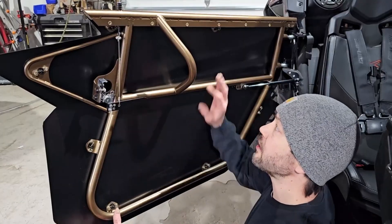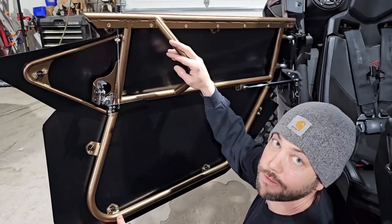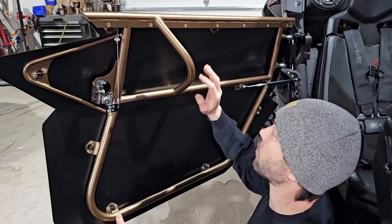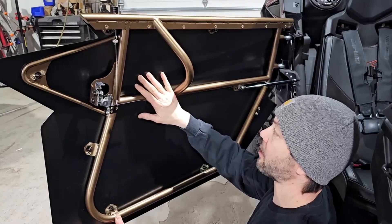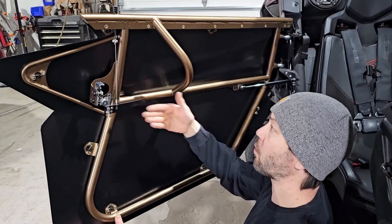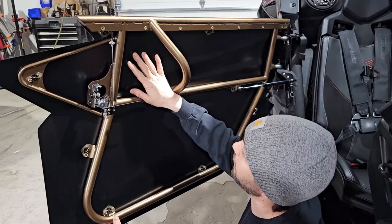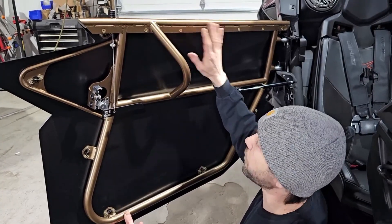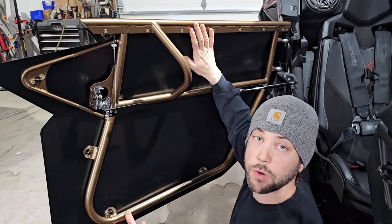Just real quick on the doors — our door handles are in factory location. A lot of questions are about what door bags fit — any door bag will fit. The cool thing about our doors is that they're wider, so if you have a knee pad here, you don't necessarily need it. The other thing is, with our doors, we're the only manufacturer that allows hard windows with full doors.